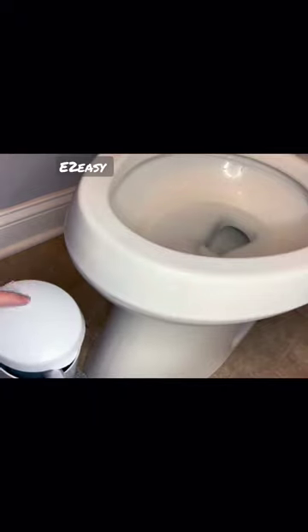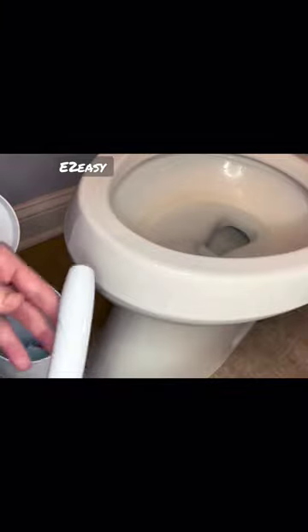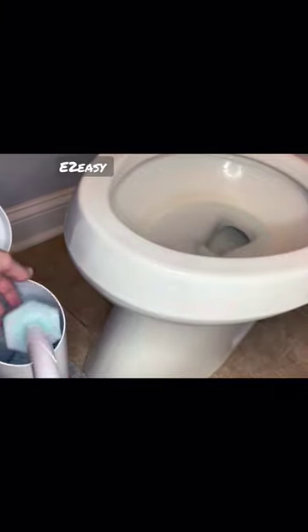The Clorox Toilet Wand is a convenient and easy-to-use toilet cleaning system. It comes with a storage caddy and six disposable refill heads that are preloaded with Clorox cleaner. Simply click the refill head onto the wand,